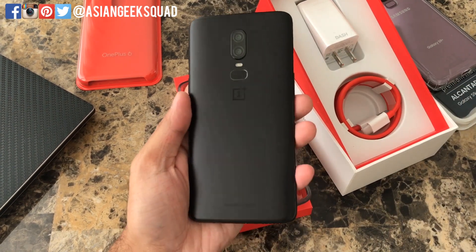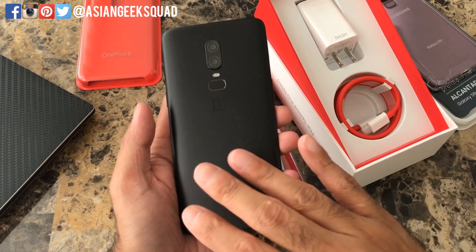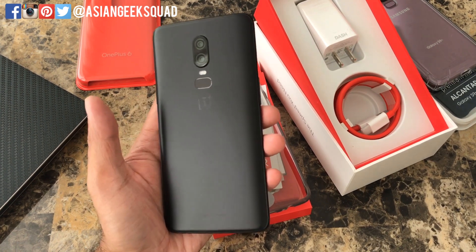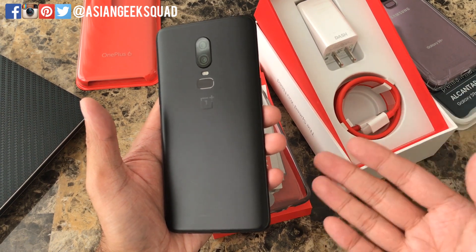In case you're thinking of getting this device, it doesn't come with expandable storage. The unit I got for my review is the 128 gigabyte version, which is my recommendation for everyone, since I'm assuming you'll be taking a lot of photos and shooting a lot of videos with this device.